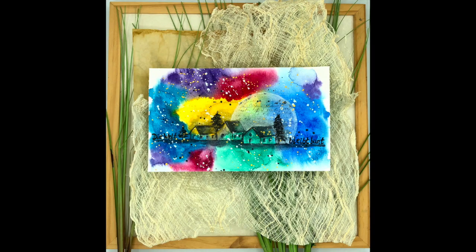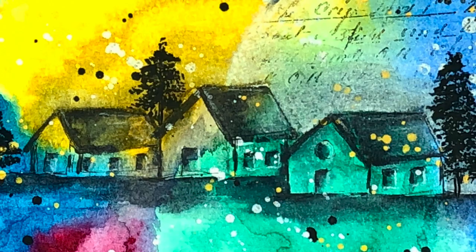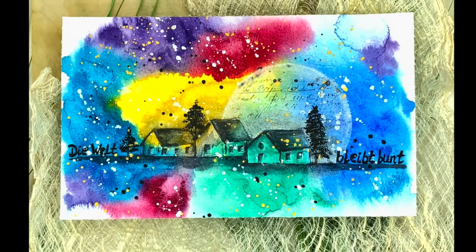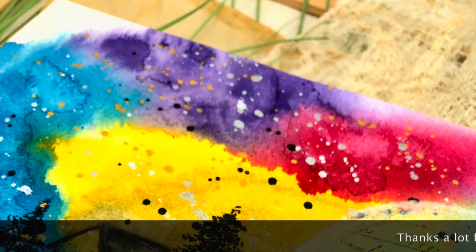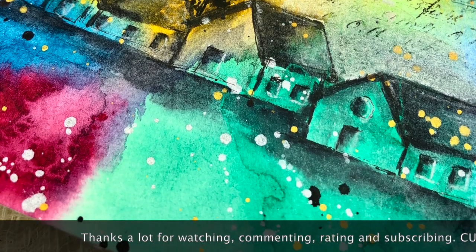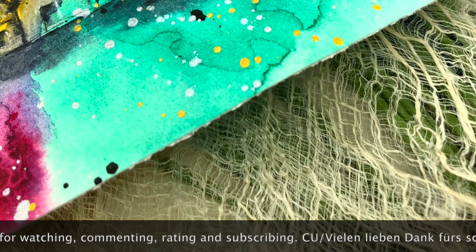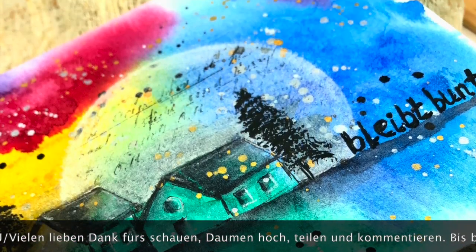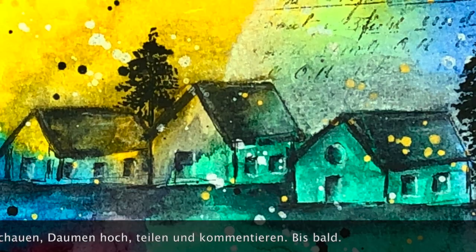Ihr Lieben, ich danke euch ganz, ganz herzlich fürs Schauen. Ich hoffe, es hat euch gefallen. Wenn dem so ist, lasst mir doch einen Daumen hoch da, und über einen Kommentar würde ich mich riesig freuen. Ich hoffe, ich kann bald wieder mit meinem nächsten Projekt kommen. Bis dahin wünsche ich euch eine total schöne Zeit. Lasst es euch gut gehen, passt gut auf euch auf, bleibt gesund. Und vergesst niemals, immer schön kreativ zu bleiben — das hilft. Also, bis dann. Tschüssi.